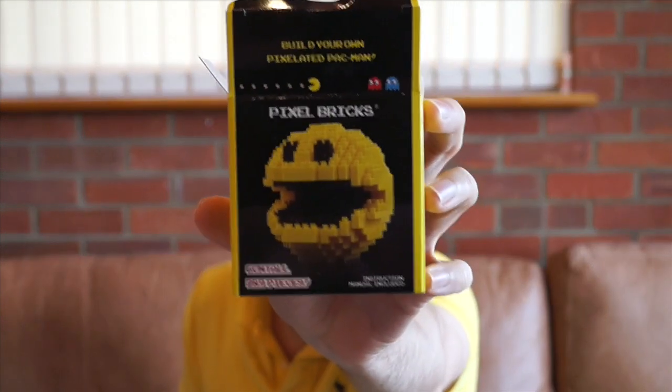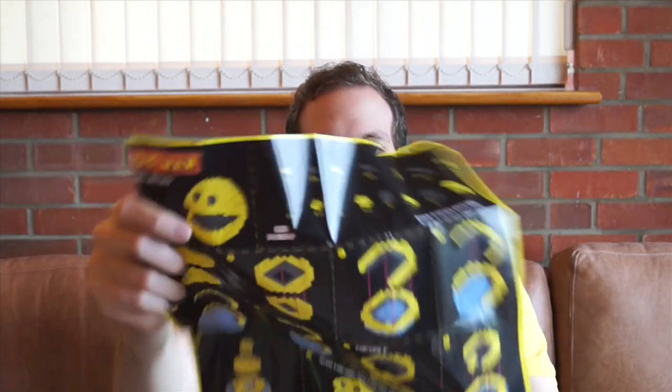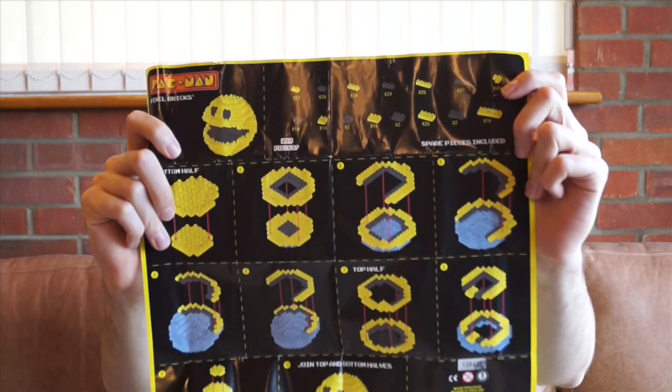You also get pixel bricks in the style of Pac-Man — I call pixel bricks definitely not Lego. It's just pixel bricks, not Lego. Life is too short to complete this one. You get instructions, which is helpful because there are 289 pieces, so it guides you through the various stages in order to make it.